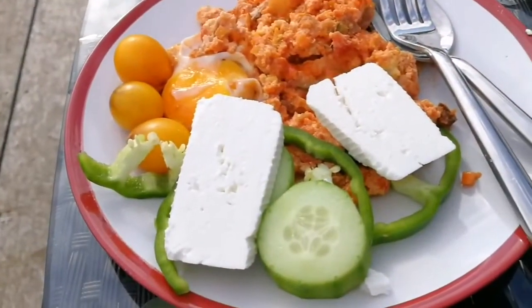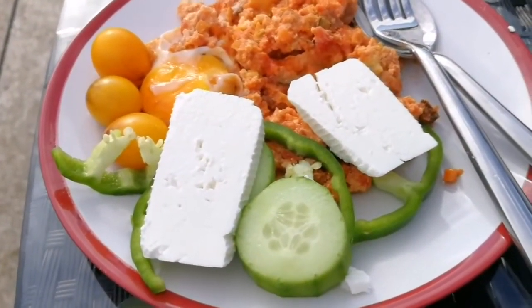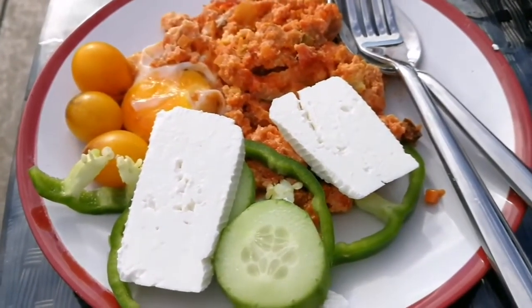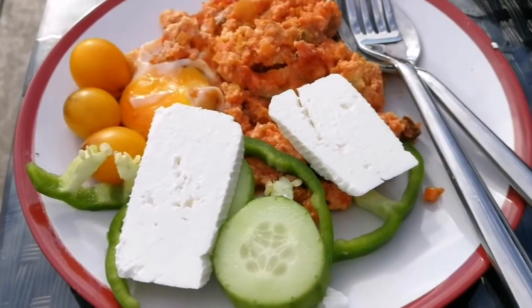There's your food with cheese and some vegetables - cucumber, tomato, and whatever we have. That's it, enjoy!